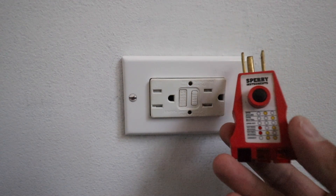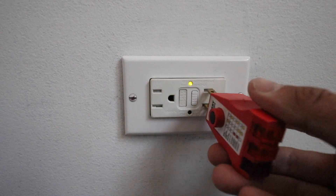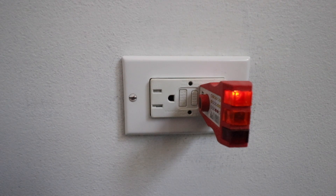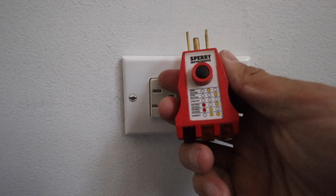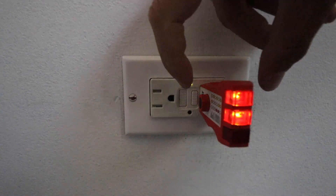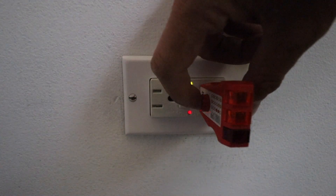Now we've got the GFCI reset and it should be working. It's a good idea to test it with a GFCI outlet tester, which will indicate that this is correctly working and correctly wired. I'm going to go ahead and install it here — I have two orange or yellow lights, and if we look on our GFCI outlet chart it shows that means it is correctly wired and correctly operating. Now we're going to test it by pressing the button on the tester which will trip the GFCI. We see that the GFCI tripped, which means it is correctly working.